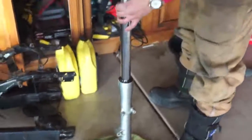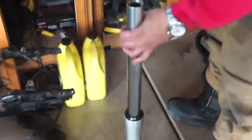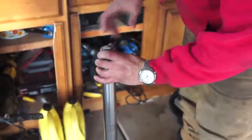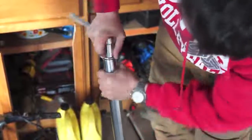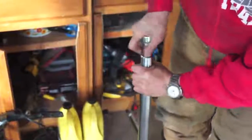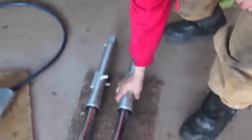The washer goes inside there and sits on top of the spring. Then the spacer goes there, and then the cap goes on like that. That's a rebuilt fork. So now I've got two forks rebuilt and ready to go back on the bike.